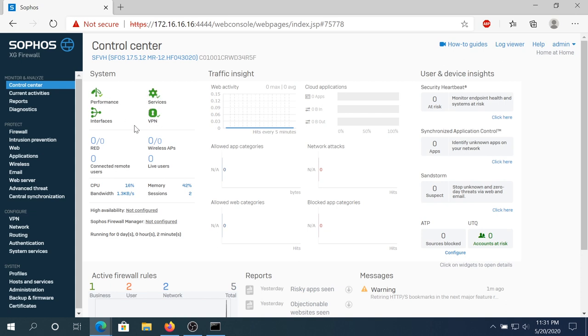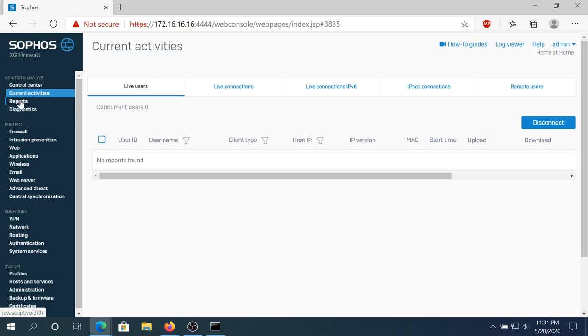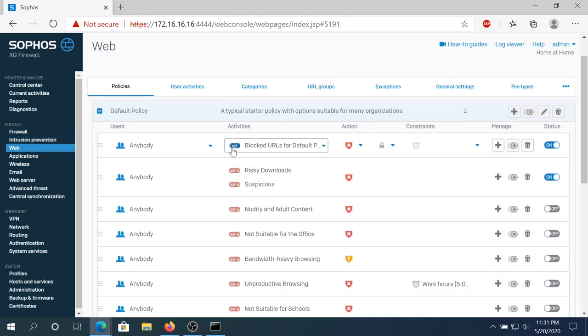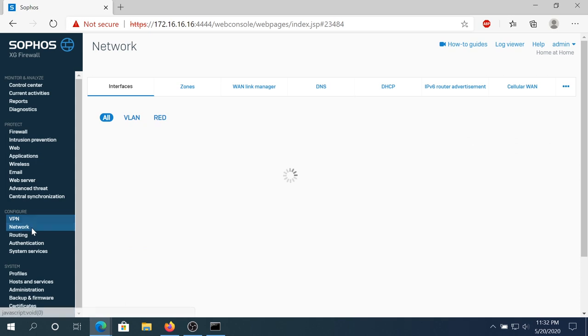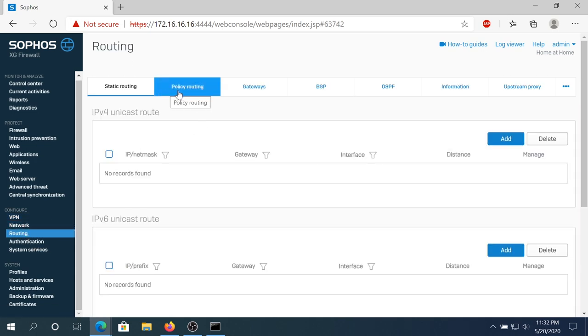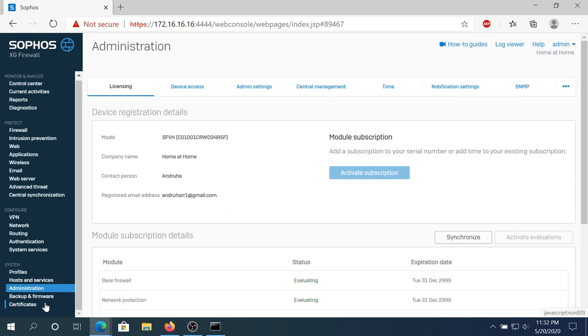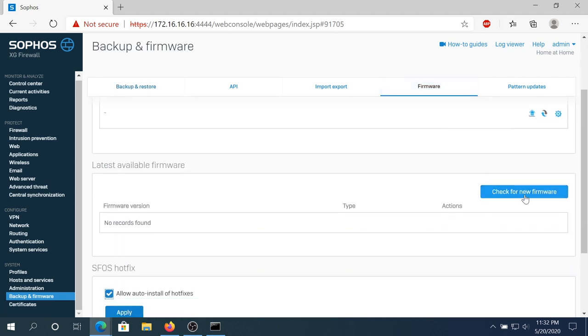You can see performance services, VPN interfaces, and scroll down for more dashboards. There are current activities, reports, diagnostics, firewall, and intrusion prevention. Under Web, you can select what to block or allow on your network. There's also Application, Wireless, Email, Web Server, VPN, Network, and Routing where you can set up policy routing, gateway, and BGP. Under Systems you can look at profiles, hosts and services, administration, backup, and firmware — right here you can click Check for New Firmware. Since we just downloaded from the website, there are no updates available.